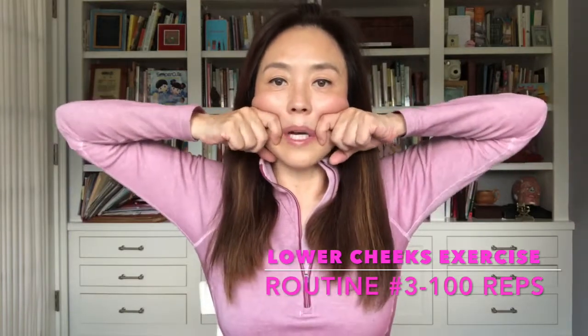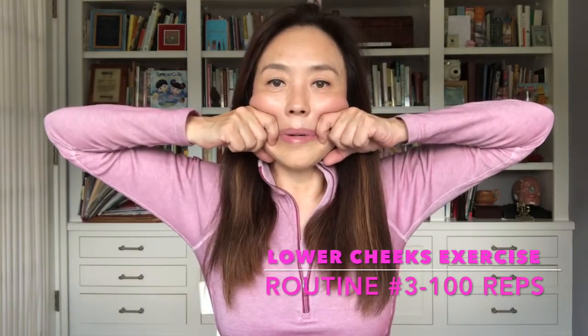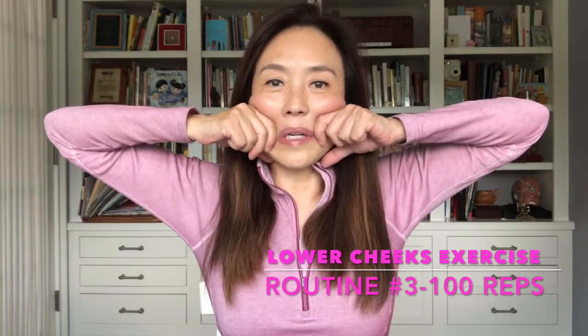So sit up straight, shoulders back, look straight ahead, and all we're going to do is make an O with our mouth. And here we go for a hundred — don't forget to breathe.